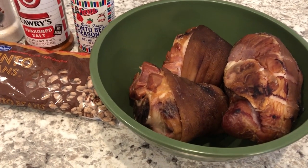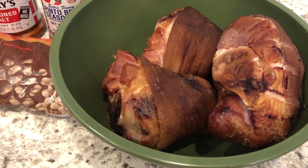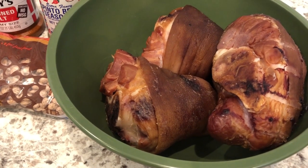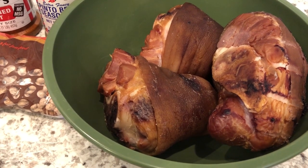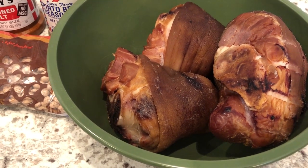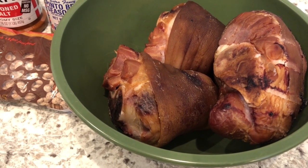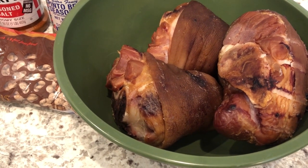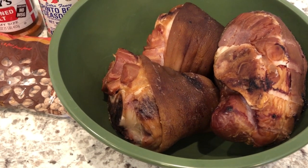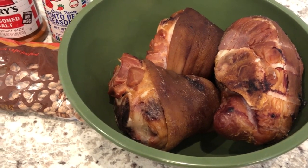You're going to need smoked ham hocks. This is about a little over two pounds of smoked ham hocks. If you've never tried them before in your beans, definitely give them a try. I know some people use ham or bacon or smoked turkey, but there's just something about the flavor of ham hocks — it is so good. I've already rinsed and cleaned off my ham hocks and they're sitting here in the bowl.